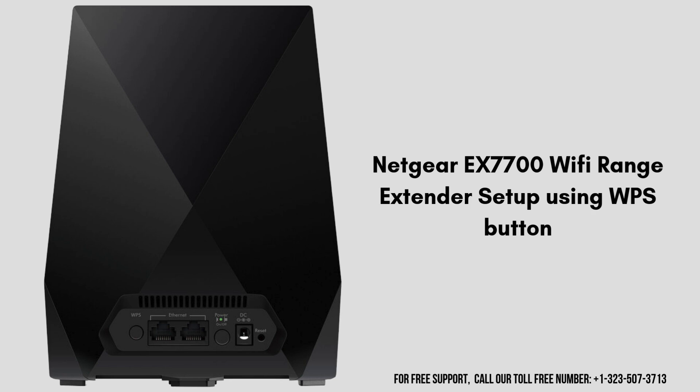Let's move to the next setup process, which is the WPS method. The WPS method is the easiest way to set up the Netgear X7700 extender. So let's start the process.